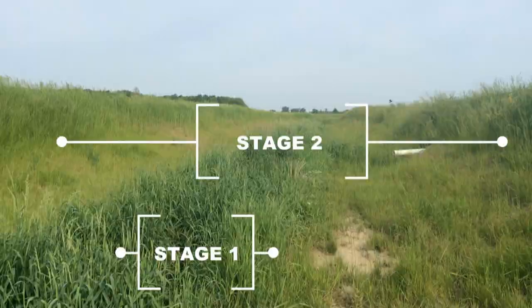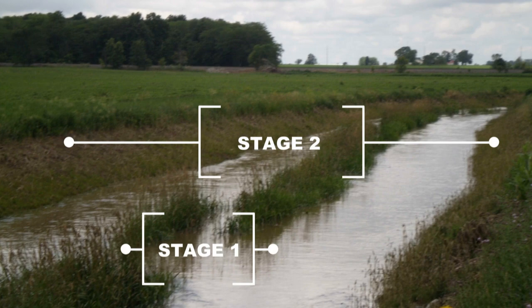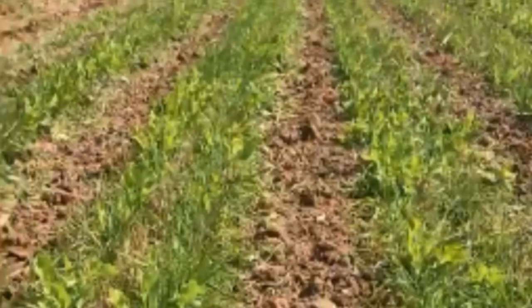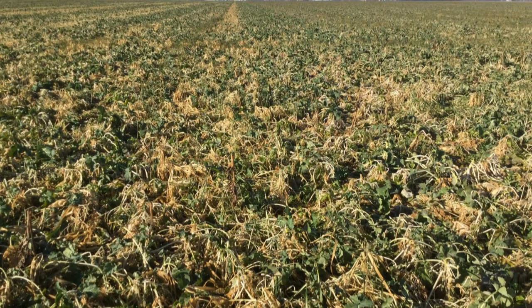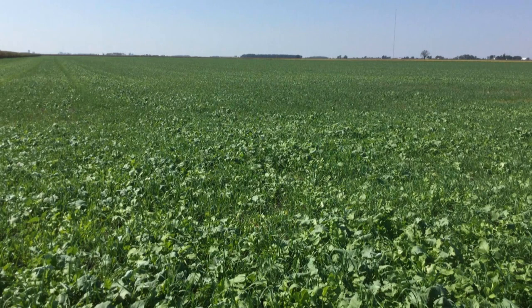The oldest ditch currently installed is over 20 years old and hasn't had to be cleaned out to date. The next practice can benefit the farm from both the water management aspect as well as keeping soil in place. Cover crops are plants that are planted after the main cash crops of corn, soybeans, or wheat. The goal of cover crops is to keep living roots in the soil and vegetation on top of the ground throughout the year as much as possible. These roots can hold the soil in place, bind nutrients, and increase organic matter in the soil, which absorbs more water.